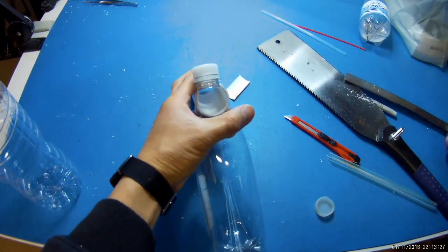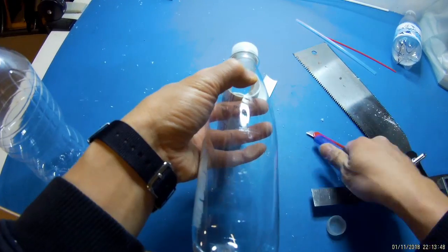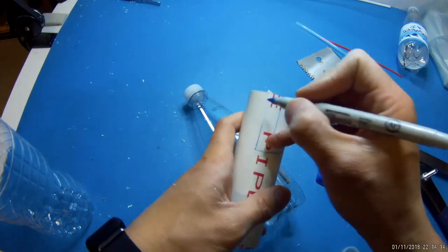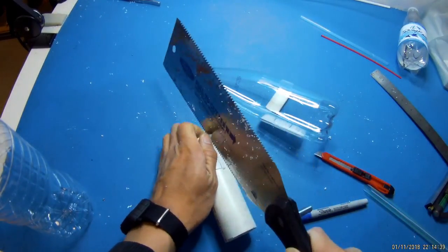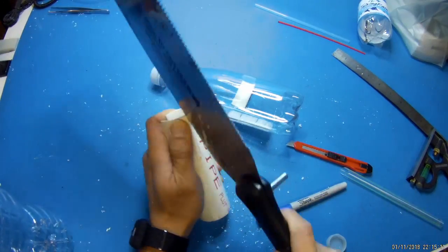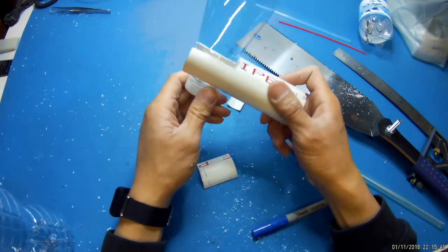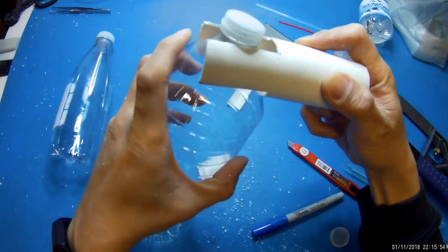Next I'm going to measure the width at the taper so I can cut another notch here. Now I have a bottle holder — it should also fit larger bottles. I need to squish them.